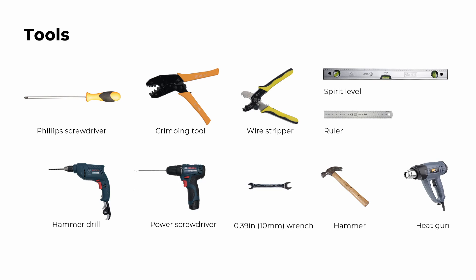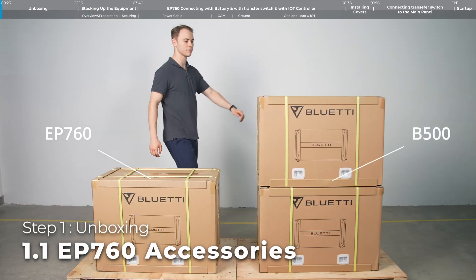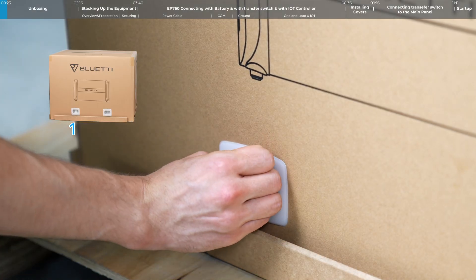To get started, make sure you have the following. Step 1: Unboxing. Now, take a look at what's inside each package. Here are all the accessories that come with the EP760.